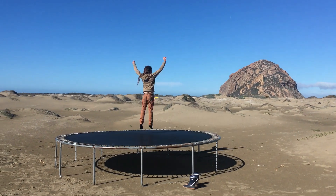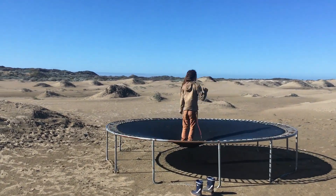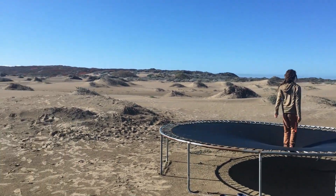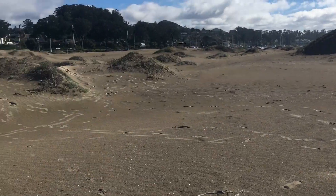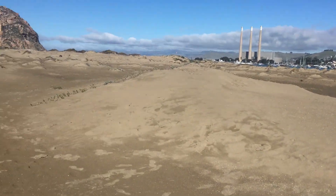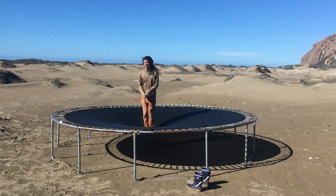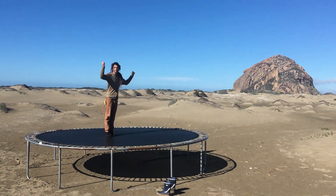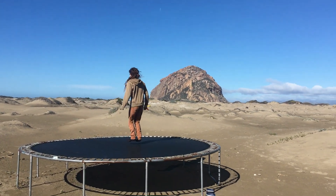We ended up trying the dunes adventure on a less wet, rainy day and found this awesomeness — there's a trampoline out here in the middle of the dunes, in the middle of nowhere. Come jump with me! Can't make too much time for playing with all the work to be done.